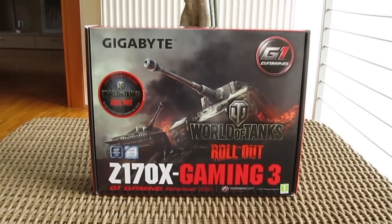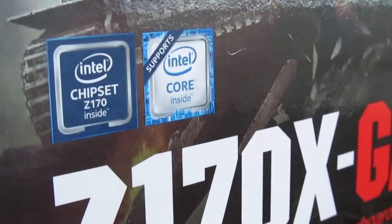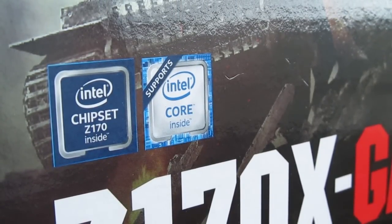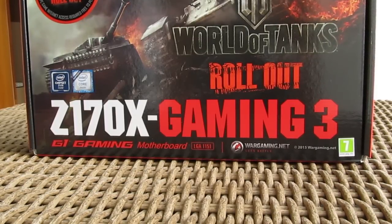Hello guys and welcome back again to the Detectic YouTube channel! In the ocean of new Intel Skylake Z170 chipset-based motherboards, most of you are probably looking for a reasonable purchase along the line of the best value for money, and the new Gigabyte Z170X Gaming 3 model leans on being just that.